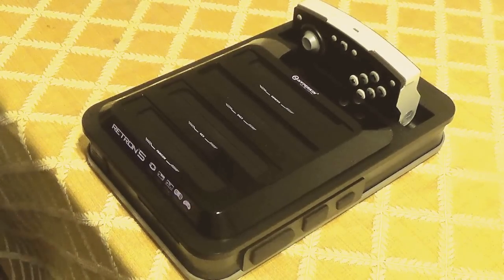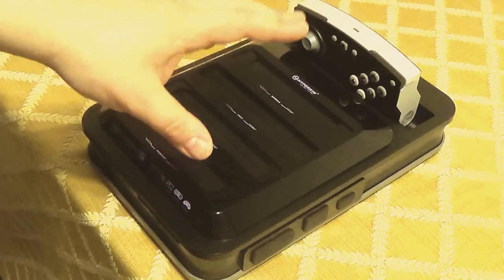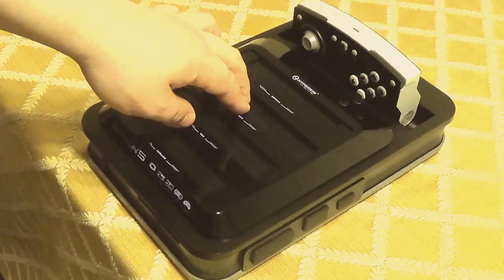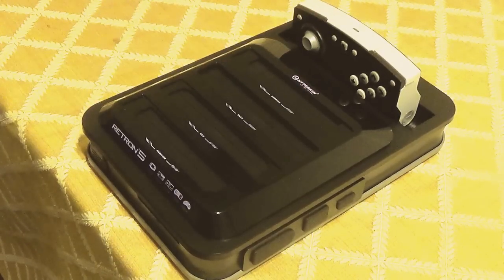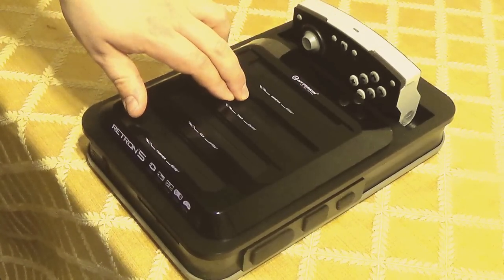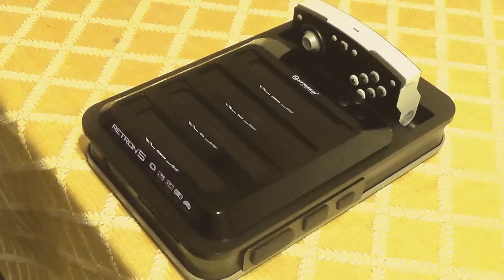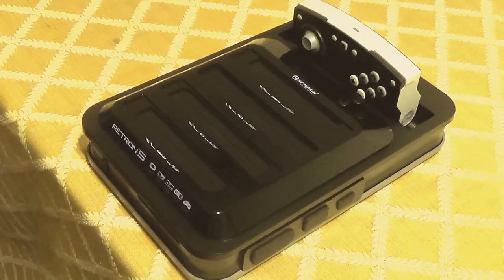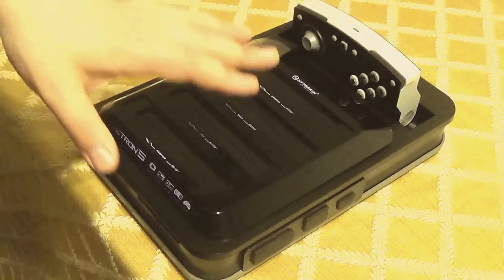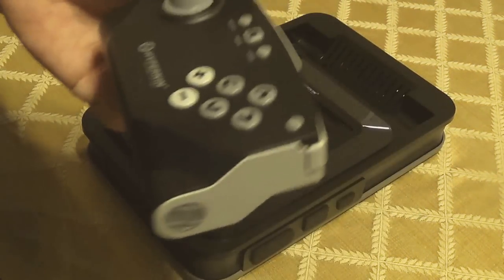This is a review — a re-review — of the Retron 5, the 1.0 hardware revision. There's not much in this video that won't apply to the older version of the console, so basically most of what is here is exactly the same.